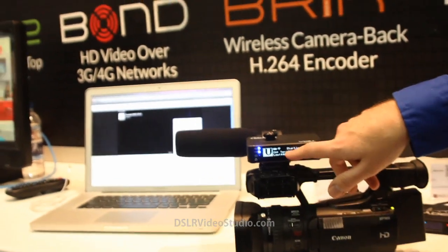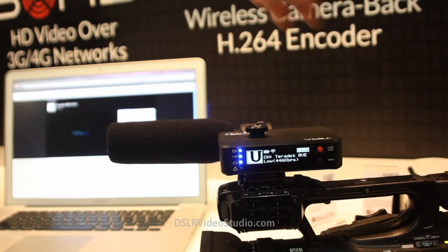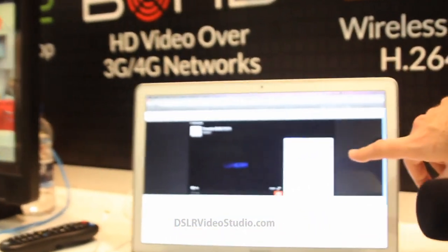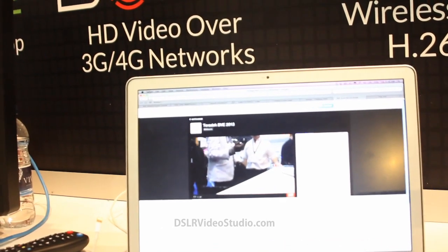As you can see, it goes to starting and now we're live, and you'll see it pop up right on Ustream's website and go live.